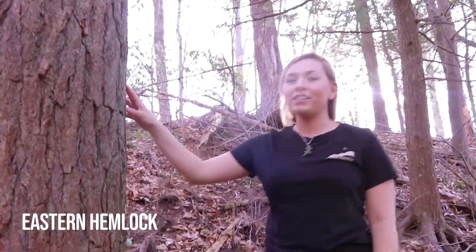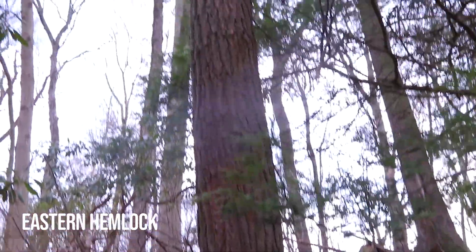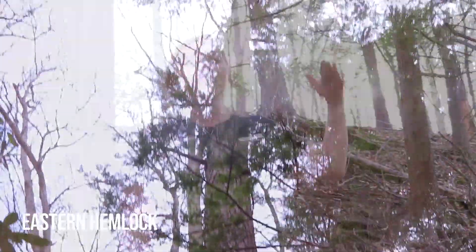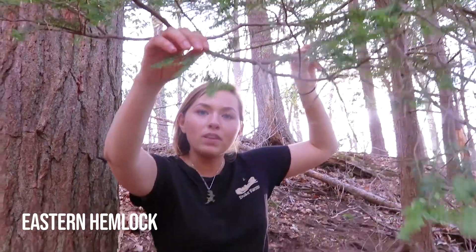This is an eastern hemlock tree. A good tip for recognizing this type of tree is its brown furrowed bark. The branches on this tree are usually horizontal or drooping, and the needles are soft and short and they usually lay flat on the branches. Let's go check out one more evergreen.